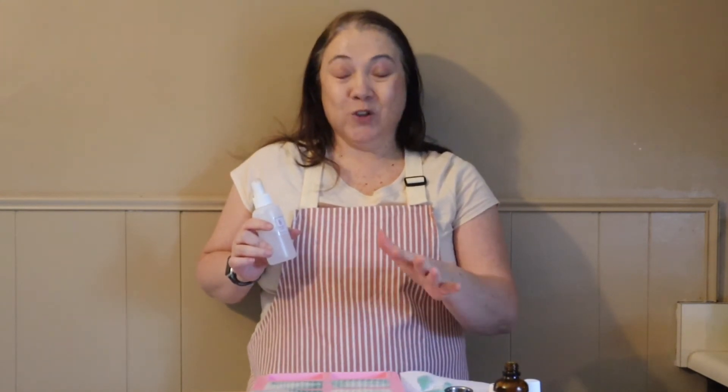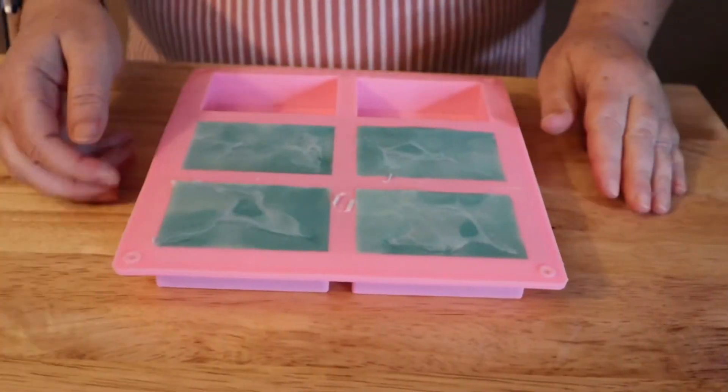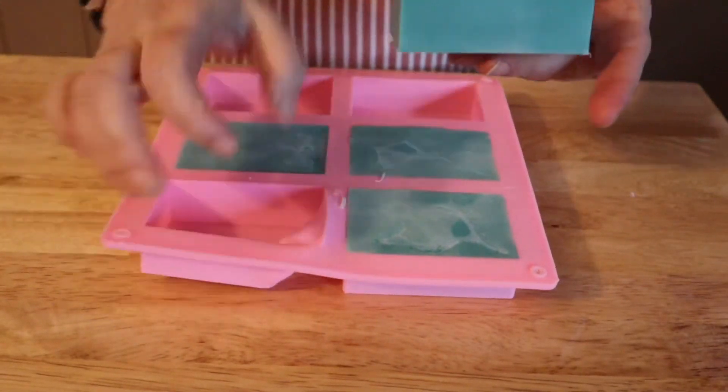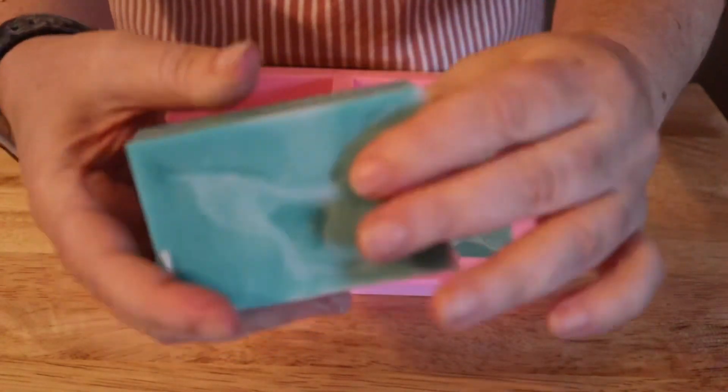Now we're going to let this set up for two to four hours and see how long it takes to fully harden, then come back and unmold it. And we are back to unmold our rosemary and mint full body bars!